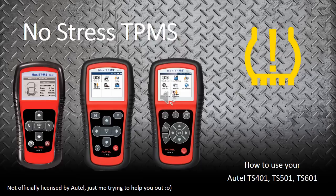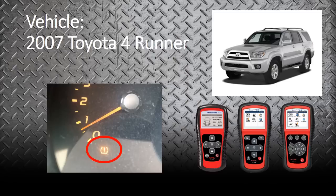Welcome to the Autel how-to guide for no stress TPMS on your TS401, 501, and 601. Today we're going to be covering how to diagnose a 2007 Toyota 4Runner with any of the tools. This 4Runner does have a TPMS light on, so we're going to start out by using the TS401.